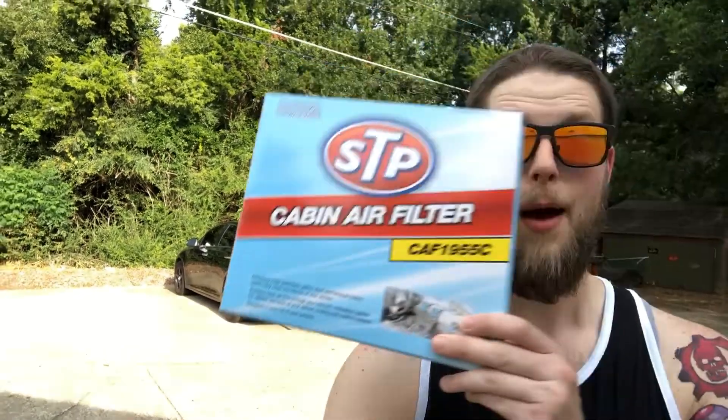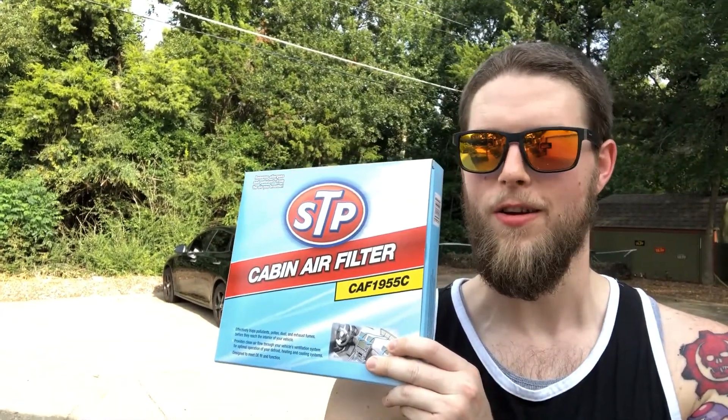Welcome to a new video everybody. Today I'm going to show you how to save a bunch of money by changing your own cabin air filter. Let's go take a look.